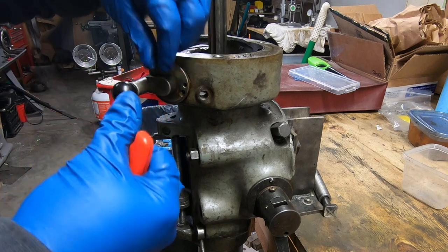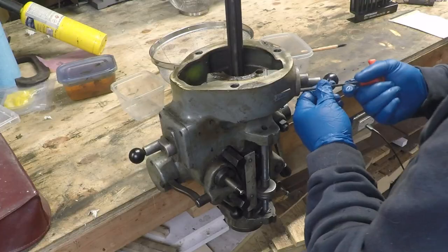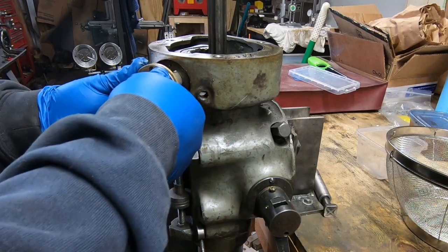I'm going to start with removing the down feed engagement lever. It's just held in with three socket head cap screws, and once those are out it just pulls straight out from the housing.